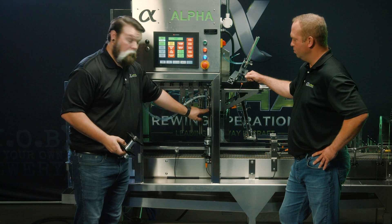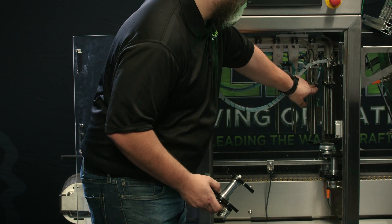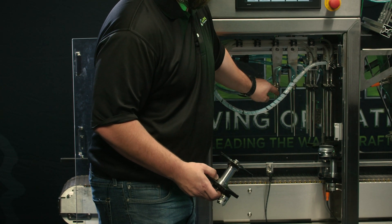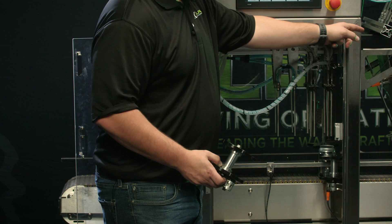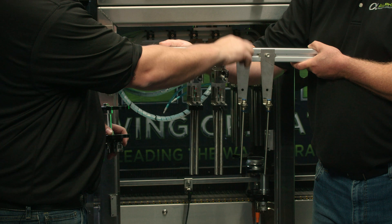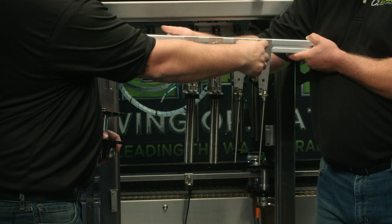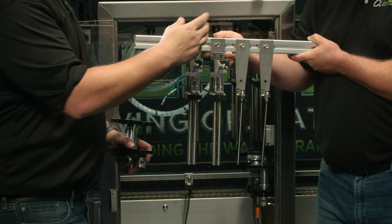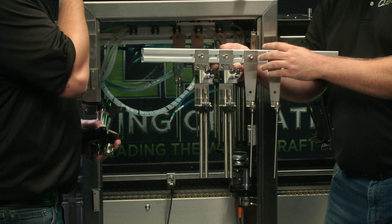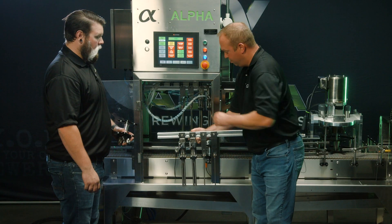Once you've set this in relationship to your front fill head, you can back-load cans and adjust the positioning of your fill heads and pre-purge heads on the rail for the diameter of the can. To make this adjustment, simply loosen the fill heads on each side — as they're tied together — and slide them on the rail to the proper position, then tighten the bolts back down.